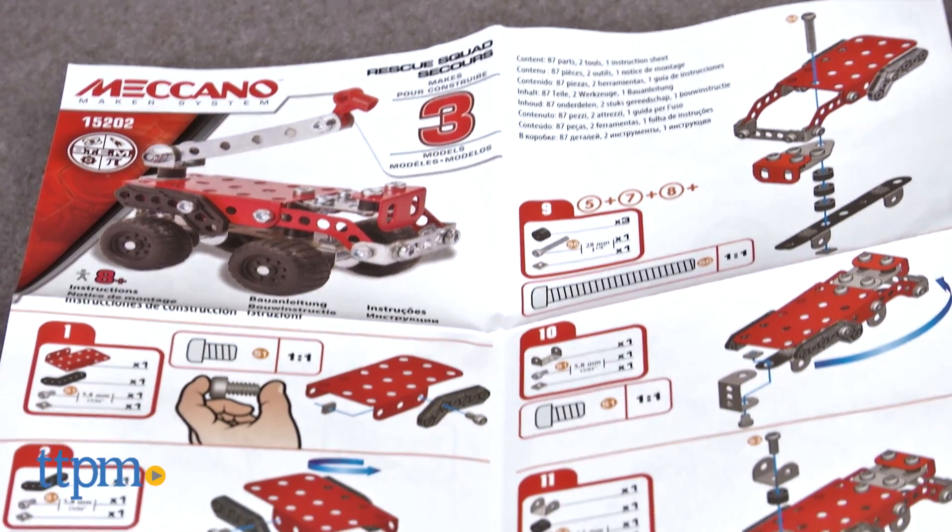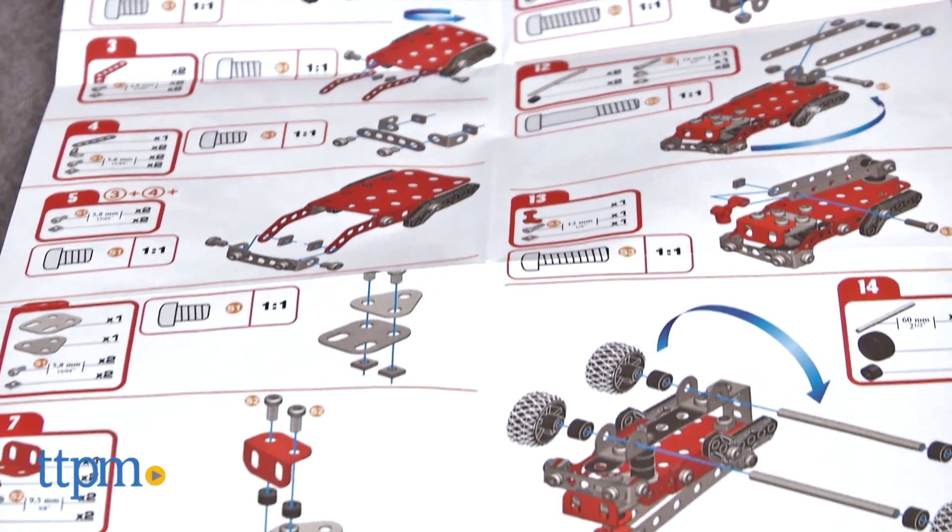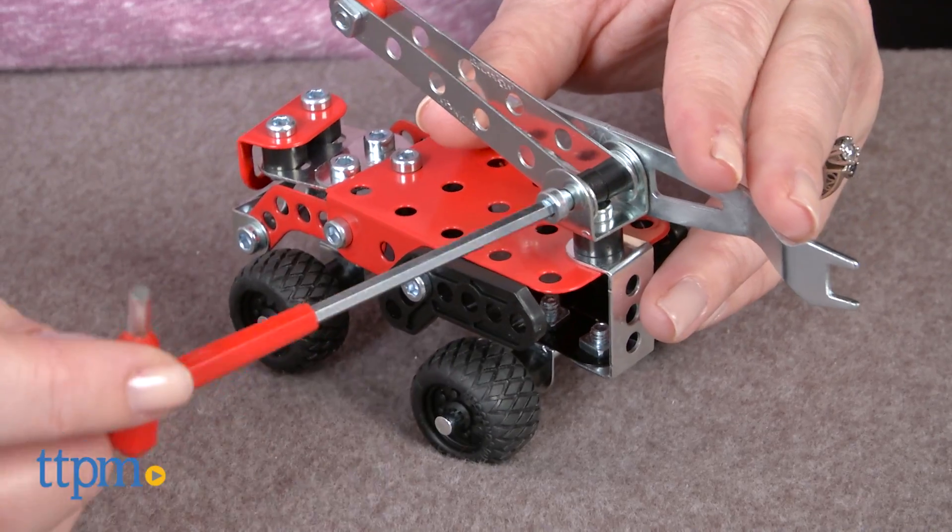It took our expert builder 30 minutes to build one model, and the instructions were pretty easy to follow. However, we didn't think some of the pieces fit together that well.